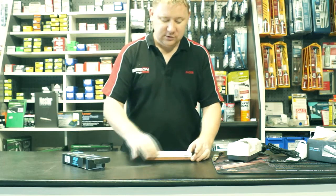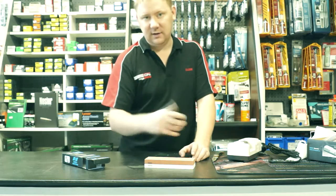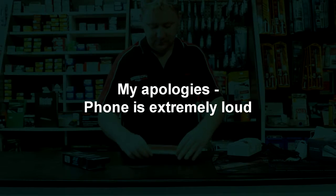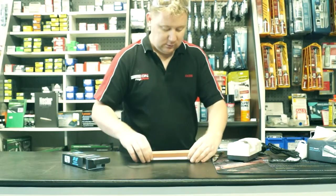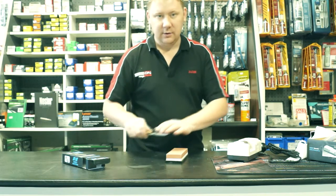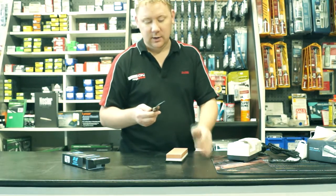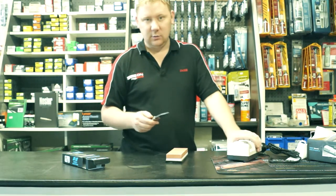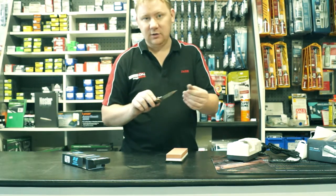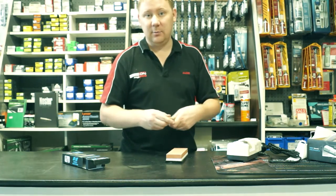What you do is immerse the wet stone in water for about five minutes, let it fill up, put it on the block, then start on the 1000 grit side. Put a bit of water on it and run the knife back and forth to bring the edge up — it will take you longer. I'd recommend using the electric sharpener to bring the edge back and then finishing on the stone to get the edge polished. Two great products available now.